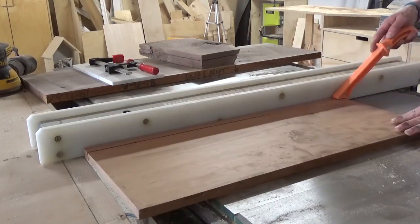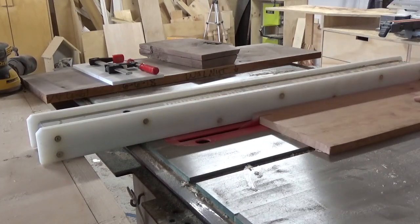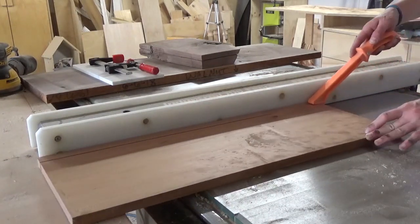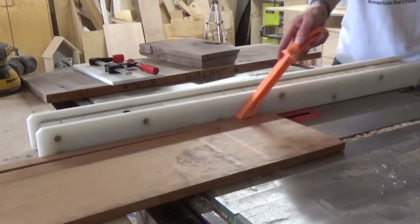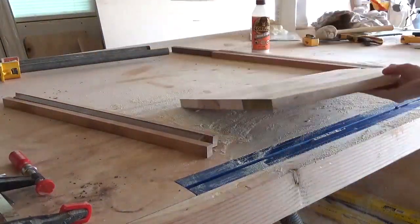While the glue dried on the maple board, I moved on to cutting my walnut and cherry pieces. I ripped four thin strips of cherry the same width as my two walnut pieces I already had in the scrap pile. Then I laid out the design on the maple board to see how it would look and make sure that my pieces were long enough.